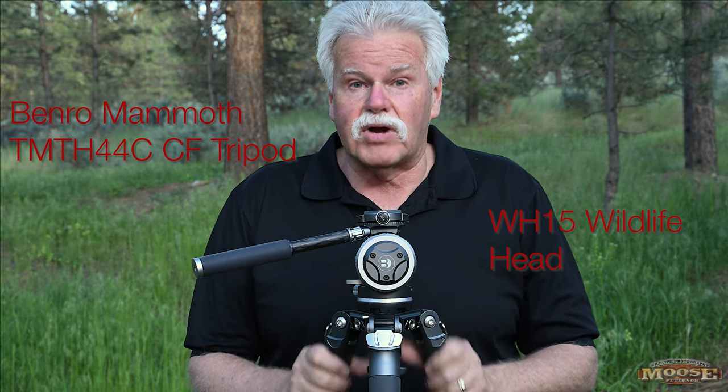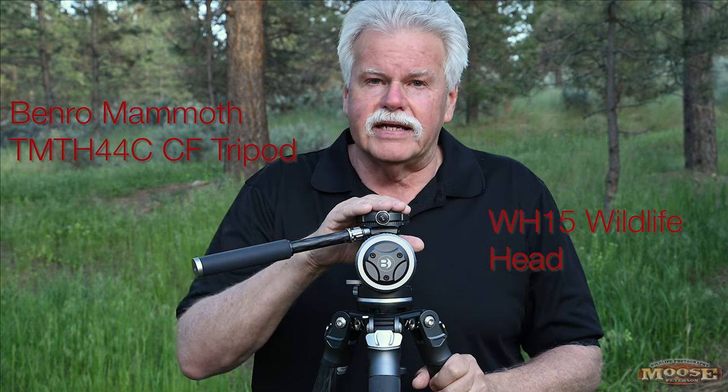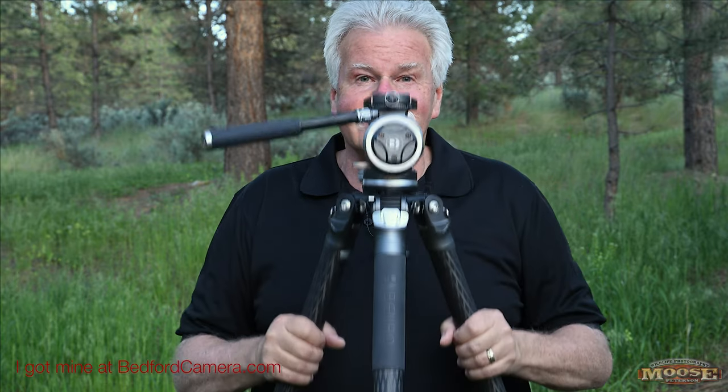Howdy folks, Moos here. I have not been excited about a new tripod for a long time, but this is it — my forever tripod. This is the Benro Mammoth tripod and wildlife head. One of the first things you can't tell on camera is how light this thing is. This right here — the head and the sticks — is eight pounds, yet it's able to hold 33 pounds.